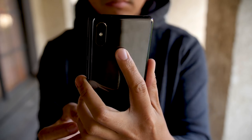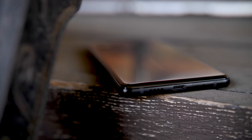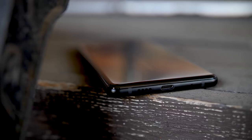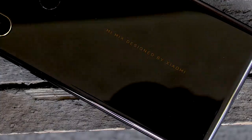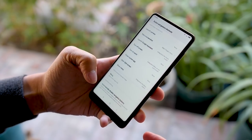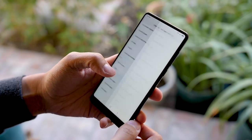It also supports dual nano SIMs, and as far as the battery goes, you get a 3400 milliamp hour battery that supports quick charge 3.0. And speaking of the battery, one final thing — even though the ceramic on the back might not seem like the best place for wireless charging, that is exactly what they were able to do here. It is adherent to the Qi wireless standard, and one cool thing Xiaomi is doing is they are going to be releasing their own wireless charger that comes in at around $17. If you're a fan of Xiaomi's accessories lineup because they tend to make pretty affordable peripherals, then this might be one you want to look out for.